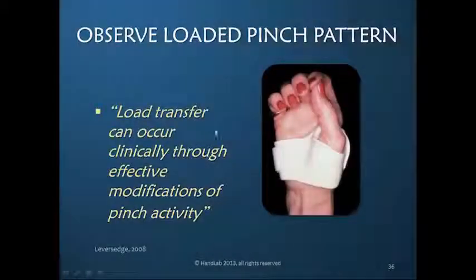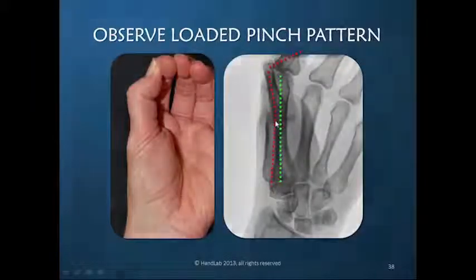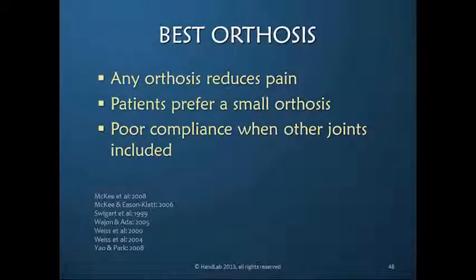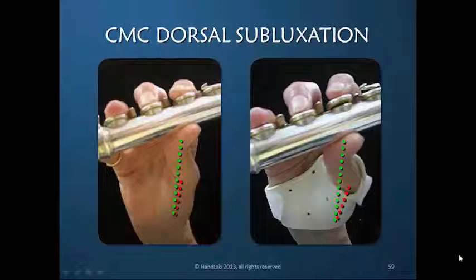I have really appreciated that if we can transfer the load by changing the pinch — remember how I said we don't want these parallel? Try to tear. So you change the loading on the thumb, and obviously it's going to be less painful, because this very subtle difference allowed this patient to shift the load on the CMC joint.